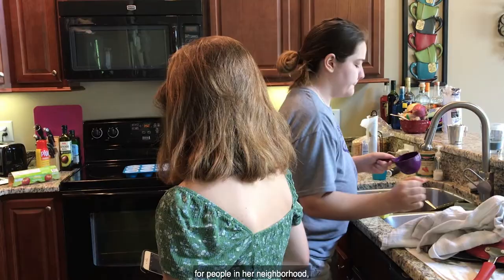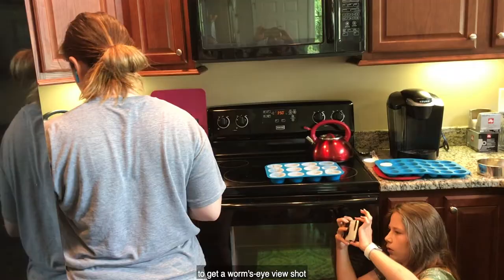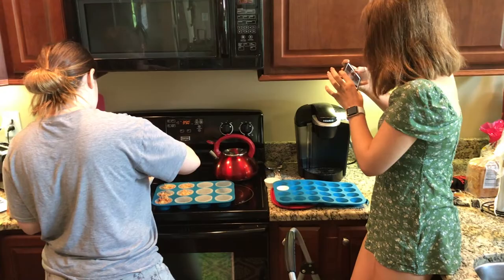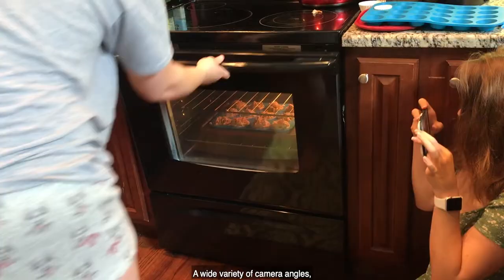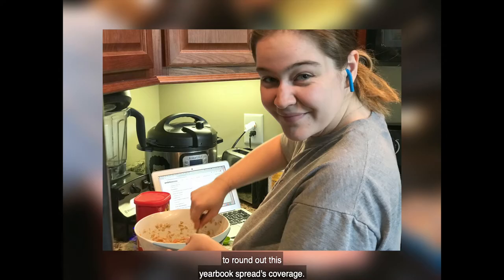For a profile on a high school senior who has been creating baked goods for people in her neighborhood, our photographer is challenged by the size of the kitchen. Nevertheless, she gets creative with perspective, crouching down close to the oven to get a worm's eye view shot, or using a step stool to get a bird's eye view. Due to the size of the kitchen, she relies heavily on rule of thirds, trying to minimize distractions in the background and focus on her subject. A wide variety of camera angles, composition techniques, and photo tools built into the camera's programming allow our photographer to get some great shots to round out this yearbook spread's coverage.